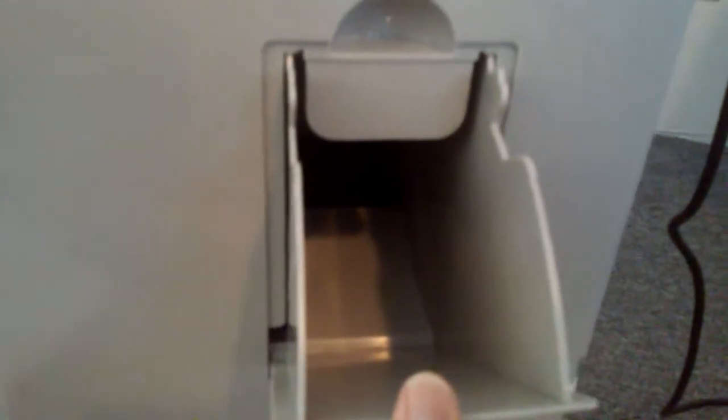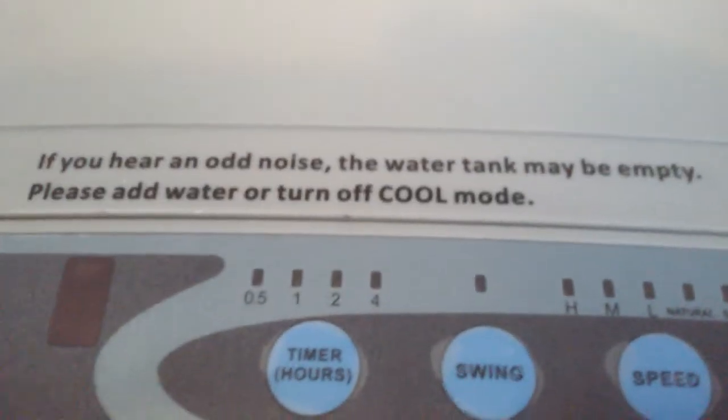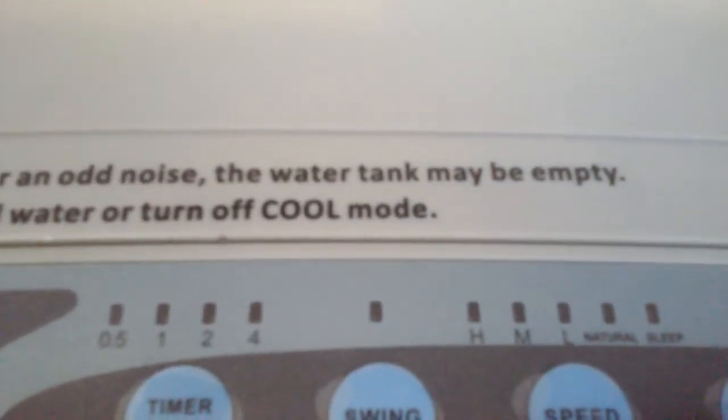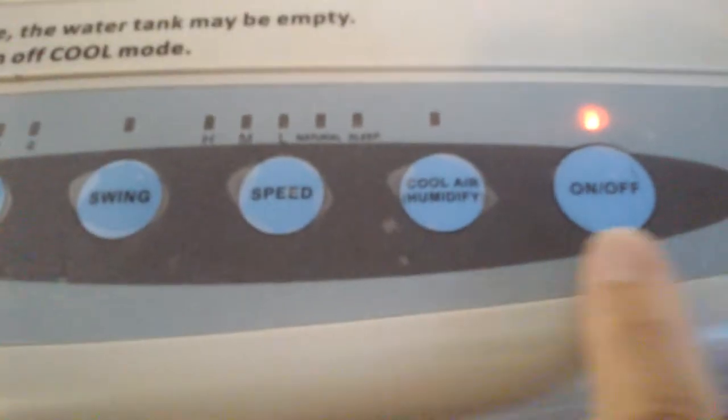That is the water indicator. It also has wheels at the bottom like the other one. It has a place to carry on both sides. And as you notice, there's an extra compartment here — it's a water dispensing area. Open it up and place your water or ice in this area. This one also has an area where you can put ice right at the top — that is pretty neat, I like that. There's also a note: if you hear an odd sound, the water tank may be empty — please add water or turn off cool mode.